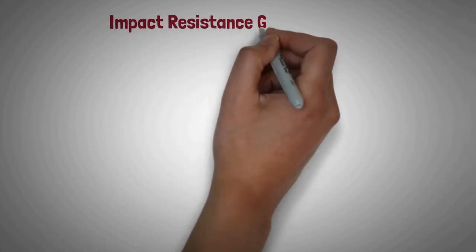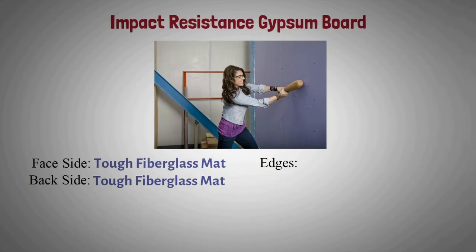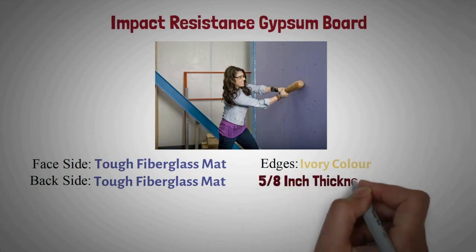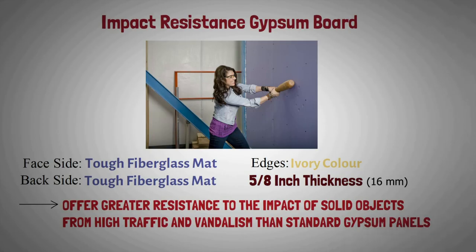Impact resistance gypsum board: The face and back side of this board is made up of tough fiberglass mats, and color of edges is ivory. It generally has five-eighths inch thickness. They offer greater resistance to the impact of solid objects from high traffic and vandalism than regular gypsum panels.